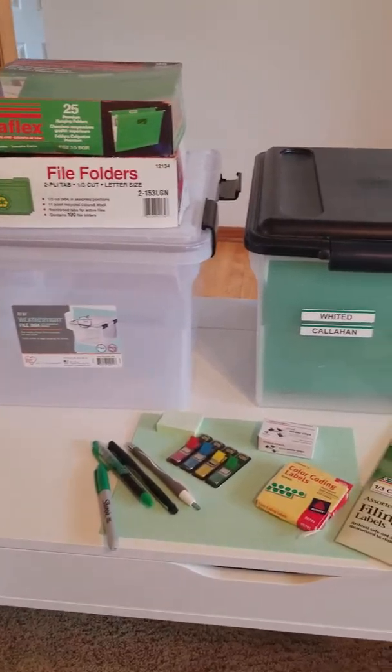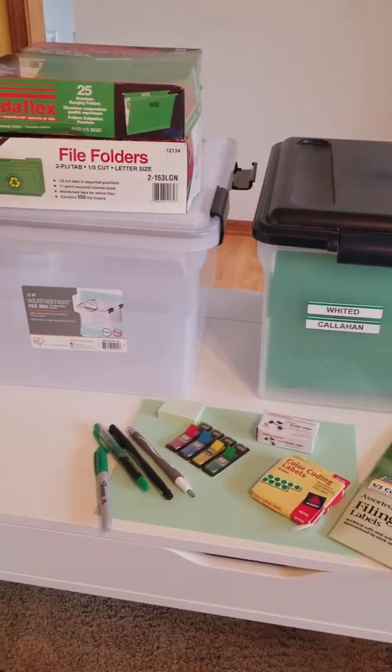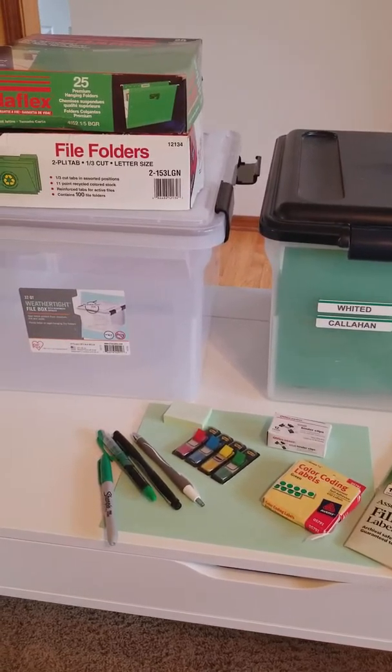In this video I'm just going to talk about the basic supplies. A lot of them I've had almost the entire 20 years I've been doing this system, because I just bought a lot at the beginning.